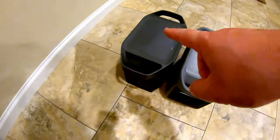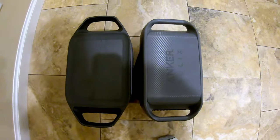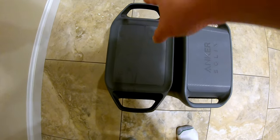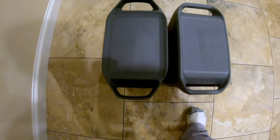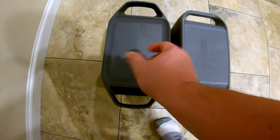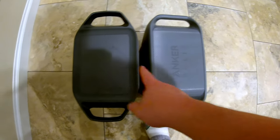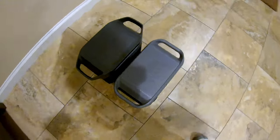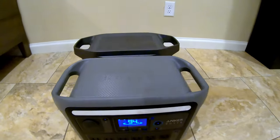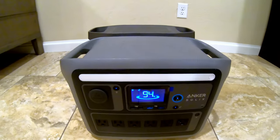Here is the original EcoFlow Delta — I do not have the Delta II. The handles on the Delta stick out a little further than the Anker, and it's slightly wider left to right from this view versus the Anker unit. In terms of height, they're both extremely close to the same.